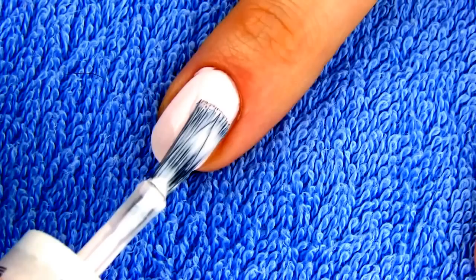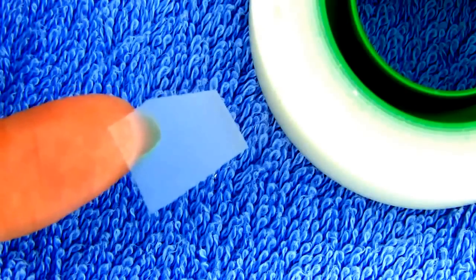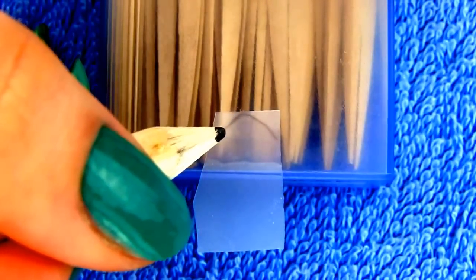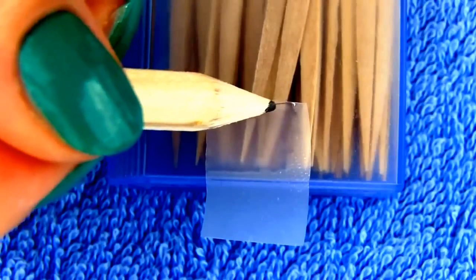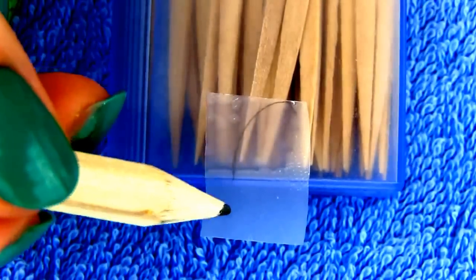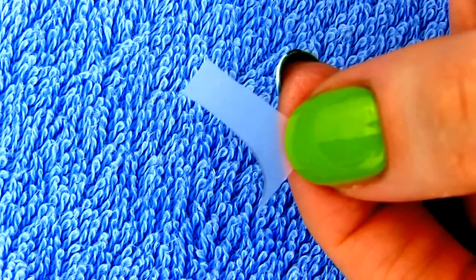And you know me, I love me some colors, so my owl will be out of this world colorful. To make the owl's body I will be using tape. We need two pieces. On the first one draw a letter V with a pencil and cut away the excess tape. On the other piece draw a curved line and cut along that line. This is the part we'll be using.